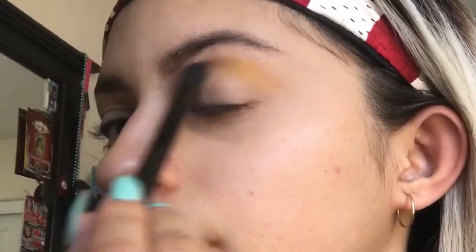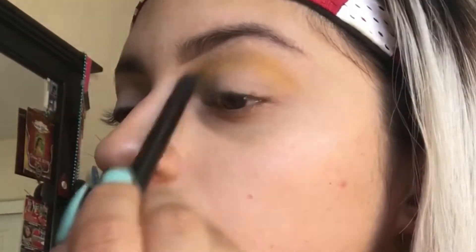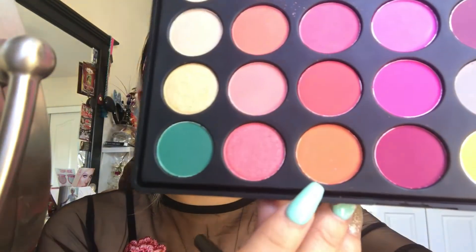I'm going in with the BH Cosmetics number three from the smoky eye collection. I focused that yellow on the crease, dragging it up kind of high. Now we are going to be going into this orange color right here, and I'm using the B Bella Pro blender number 124, focusing it below the yellow and kind of on top of it.